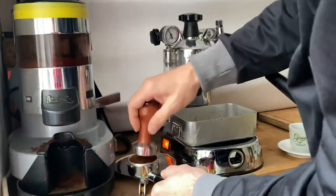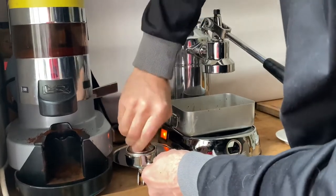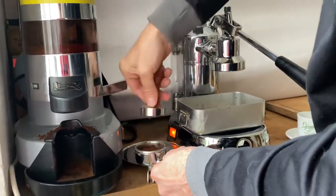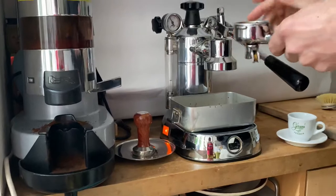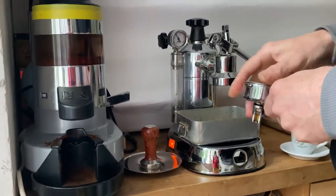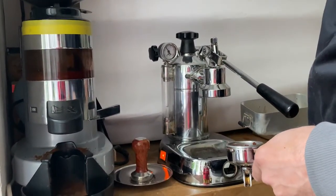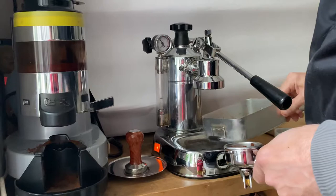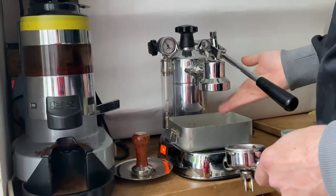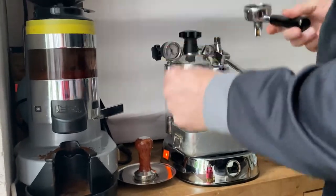Then using the tamper, which replaces the original plastic tamper. As you can see, I also replaced the plastic inlay here, which doesn't sufficiently protect the machine from rusting due to spilling water and coffee. This way it can dry out easily and I have more space to get rid of excess water or coffee in the end.